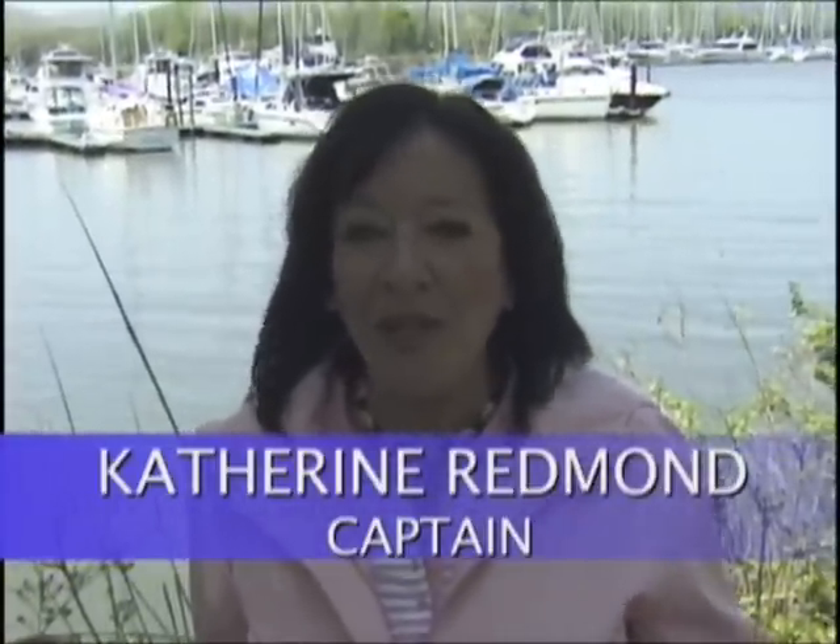Hi, my name is Katherine Redmond, and I'm going to be speaking with you today about docking and undocking boats.